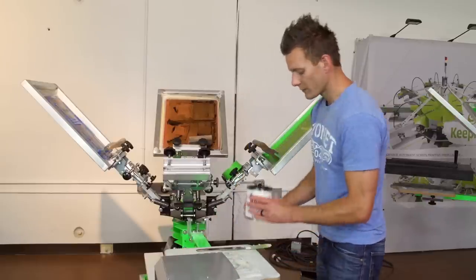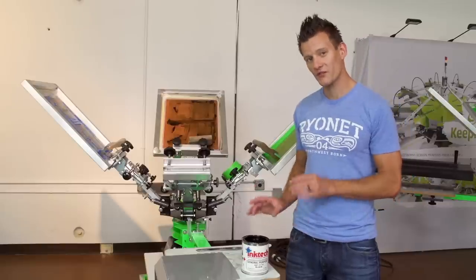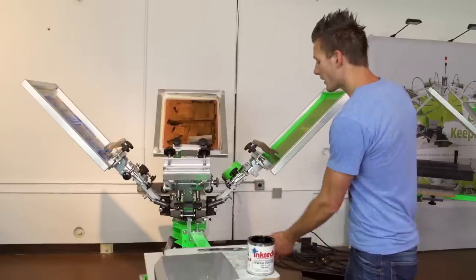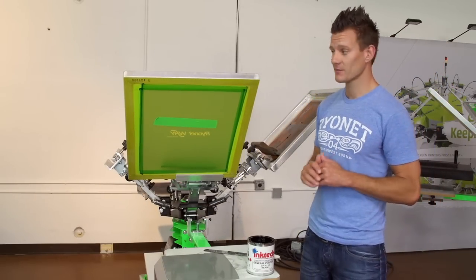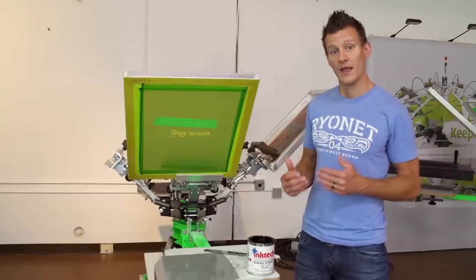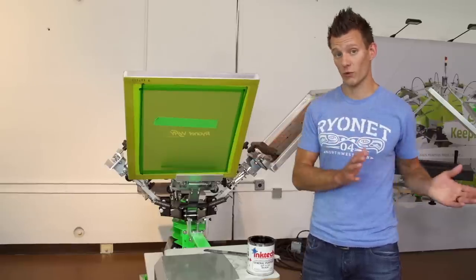We've gotten this lined up and we're going to be using general purpose ink today — black. Typically you want to thin this ink down; we already have about 2% thinner in this ink so we're good to go. Now keep in mind this is an air dry ink, so as we print it's going to dry very fast — way faster than water base. So you always want to leave the screen flooded, print aggressively, and once you're done, if you walk away for a couple of minutes it'll start to dry. You want to do your whole production run at one time.